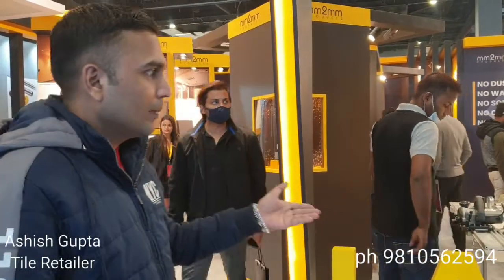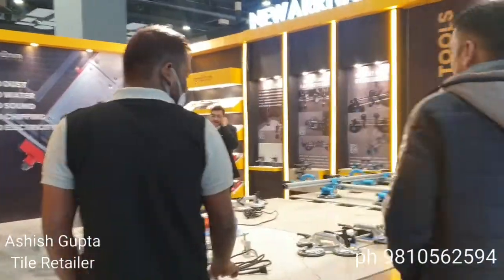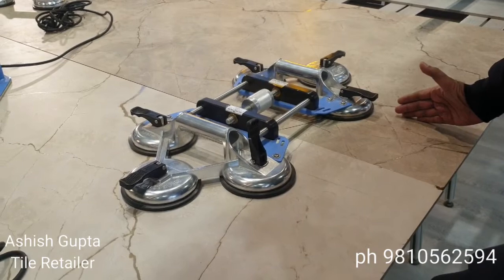Today I am telling you about the tools of tiles. I will show you the tools of tiles — how they grip the tiles and join the tiles. Now I will show you the working tools.